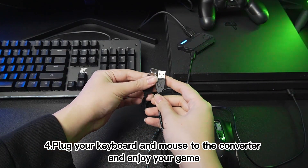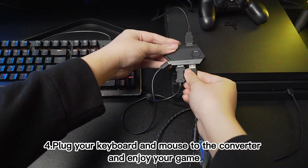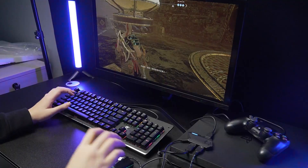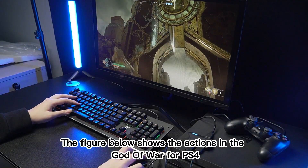Step 4: Plug your keyboard and mouse to the converter and enjoy your game. The figure below shows the actions in God of War 4 on PS4.